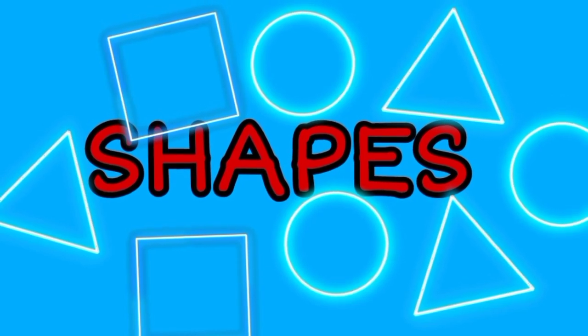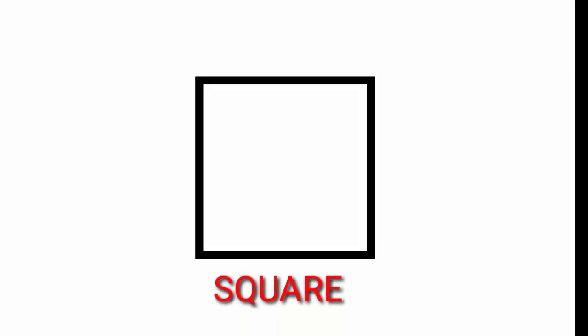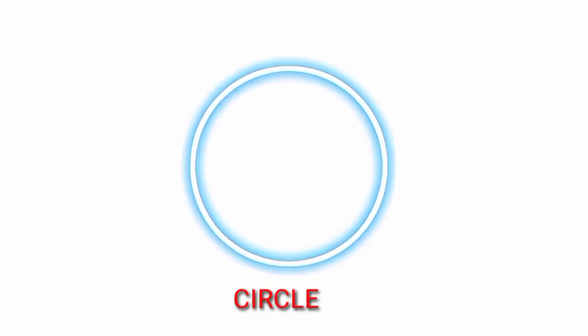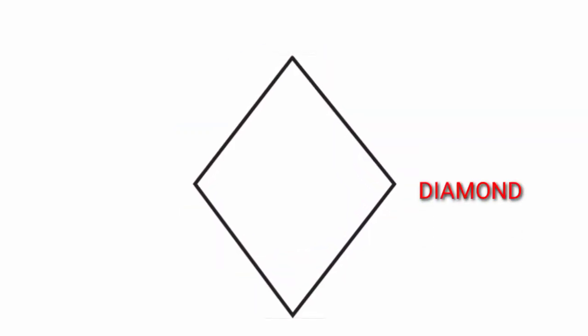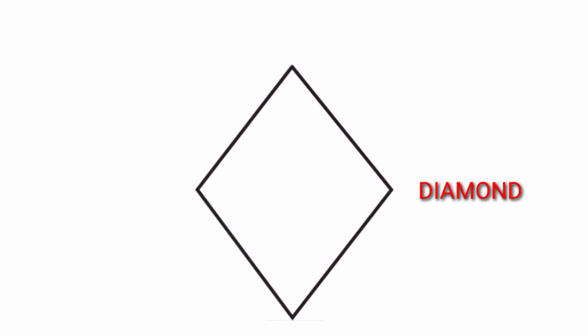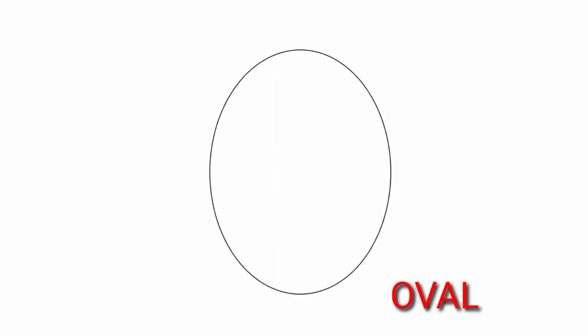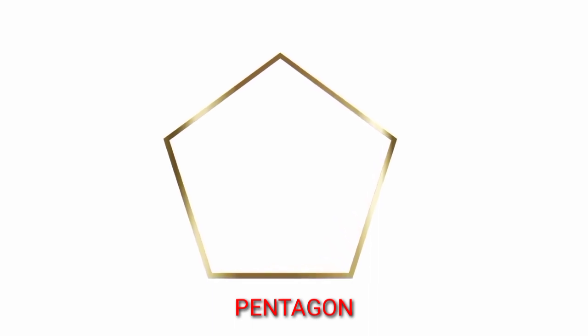Learning some shapes. Square. Circle. Diamond. Oval. Pentagon. Rectangle. Heart.